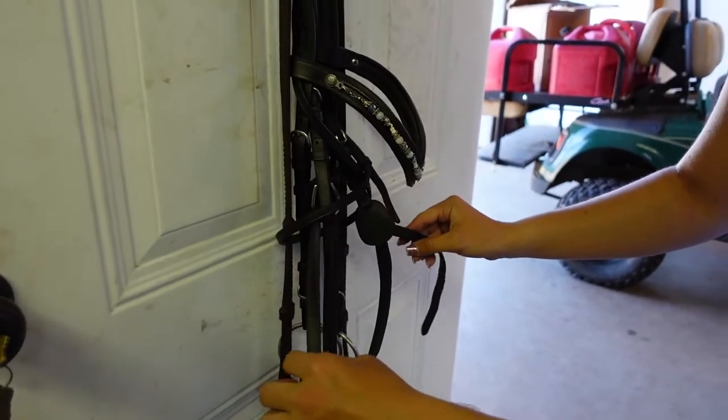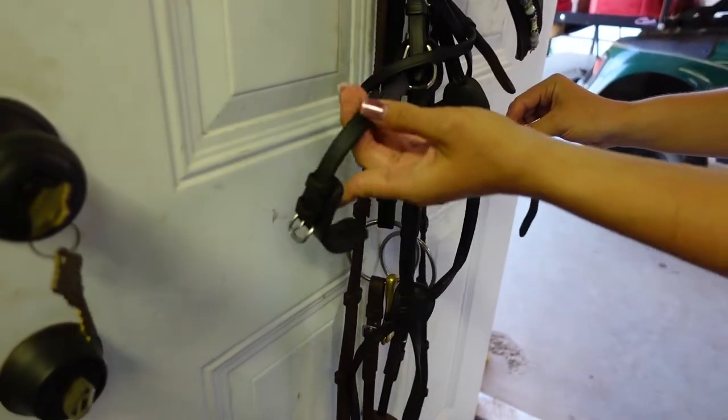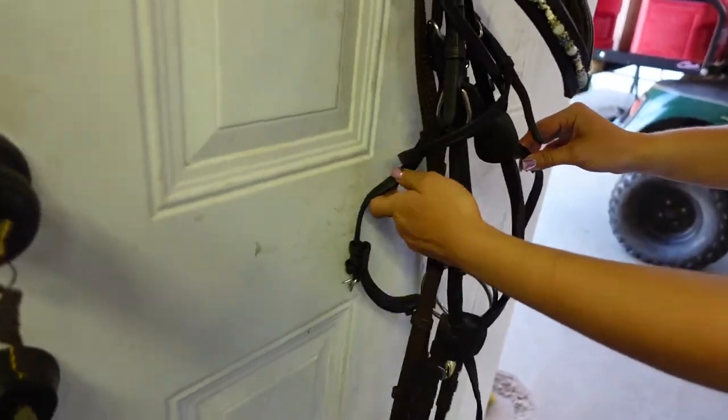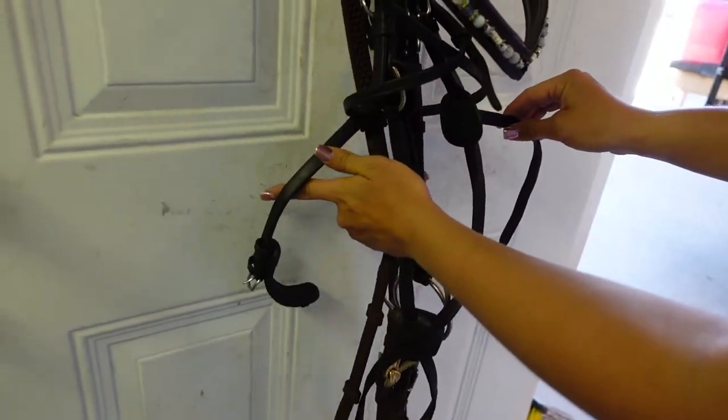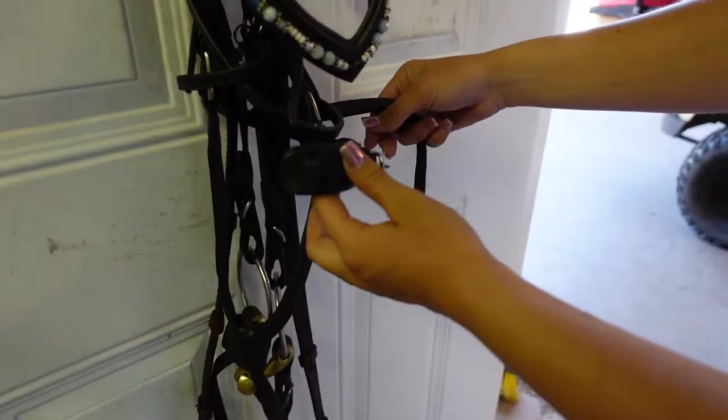So this is the middle strap on your bridle. You're going to take the part on your left — so the bridle's right — and go around the back of the entire bridle, both of the reins included. All of the straps should be on the inside of this.